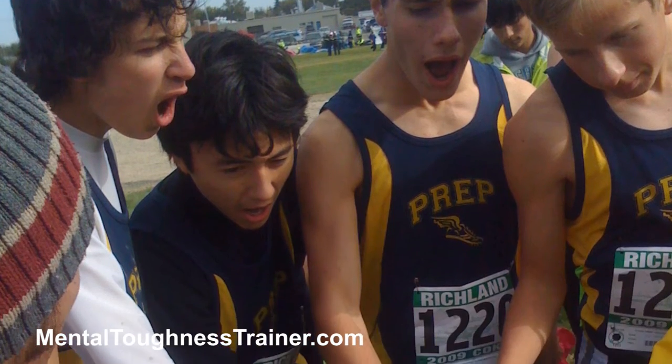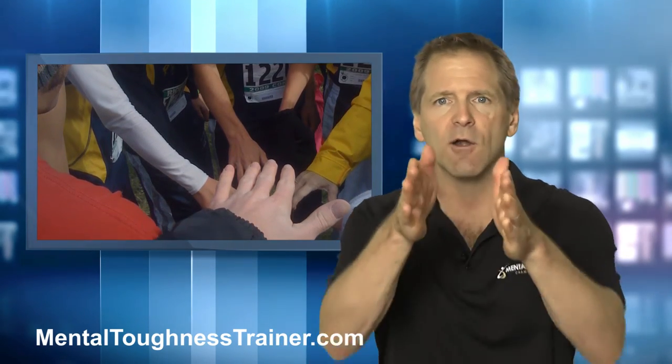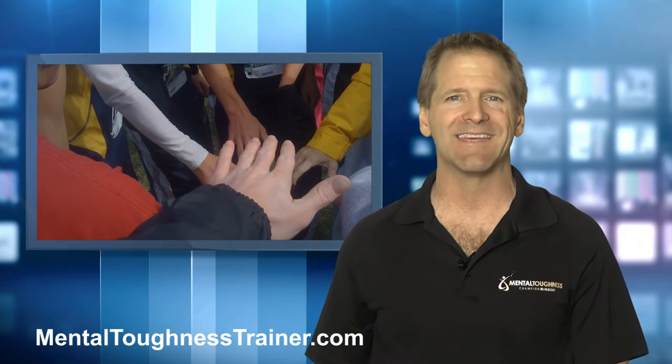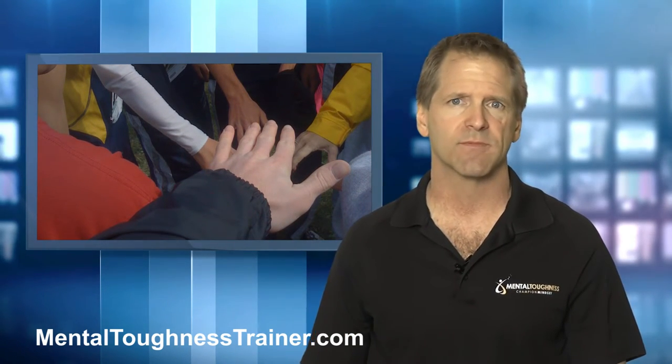Generally speaking, during game time, you want to advise young players to focus on three areas, which gives their brain enough to process and stay with, yet narrow enough to keep them fully engaged and productive in the game, meet, or match.